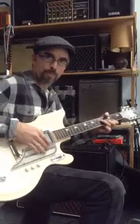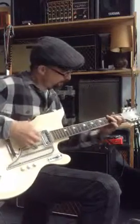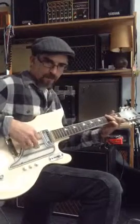It's a single coil pickup, but it looks like a humbucker. I'd call it warm.